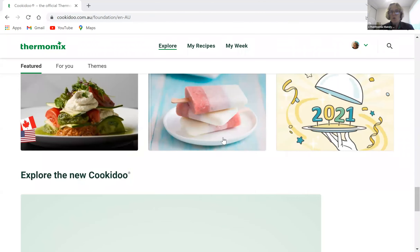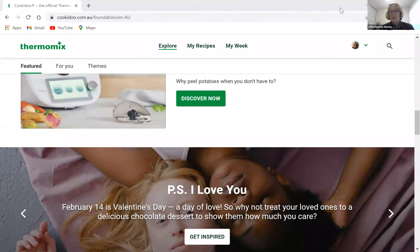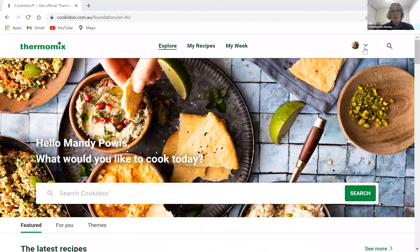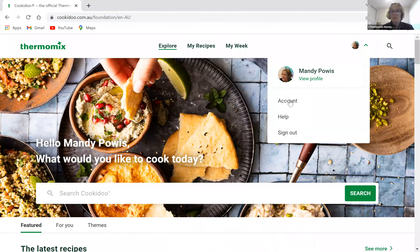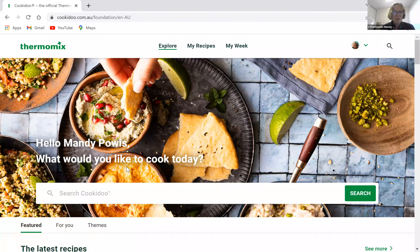It's worth scrolling down — there's always stuff to click into on Cookidoo. One important note: if you have an account and it comes time to resubscribe, you must do this on the website. You cannot resubscribe on an app or on the Thermomix screen. Go into your account and it will tell you when your membership expires and how to resubscribe.